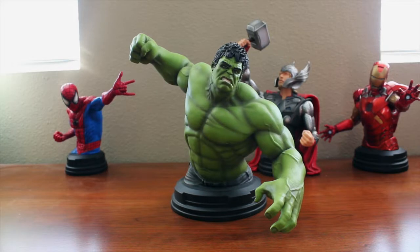Welcome back everyone. Thanks for tuning in to another video review. Today we are looking at the Gentle Giant Avengers Hulk mini bust.